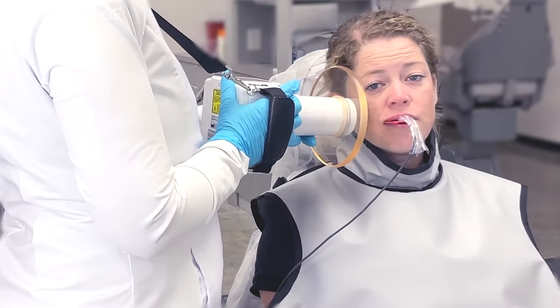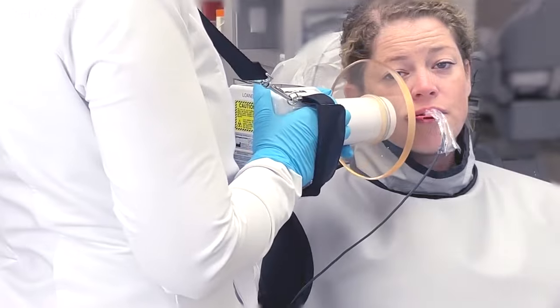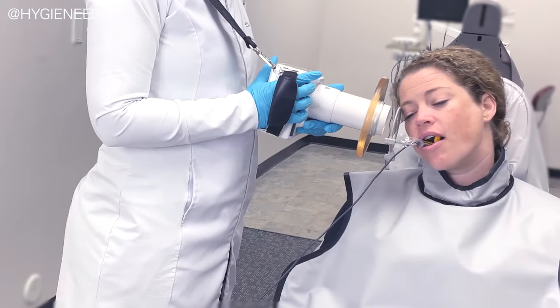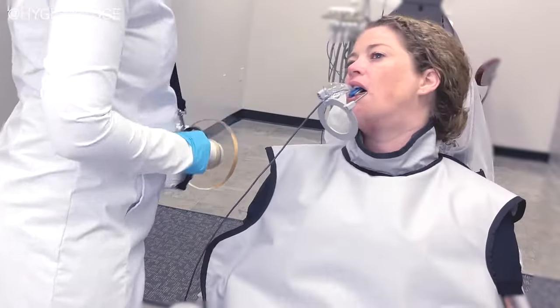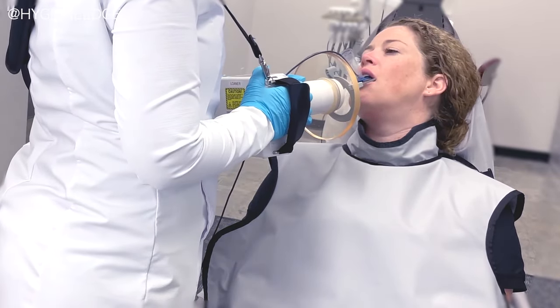For bitewings, have your patient tilt their head towards their shoulder to get that positive 10-degree angulation instead of lifting your arms to make the angulation. For posterior PAs, have the patient tilt their head towards their shoulder. For maxillary anteriors, they should tilt their head down and look left or right. And for mandibular anterior teeth, tilt the head up. It may also be helpful to have them rest their head on the headrest if needed.